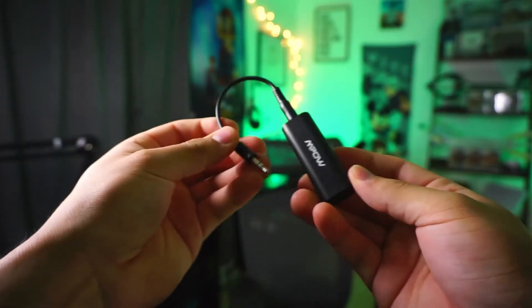The last cable I want to cover is a ground loop cable called the Mpow. When you need to charge your controller and you plug directly into the capture card without this cable, it creates a loud electric static noise on your stream. To fix this, plug the chat link cable into the female part of the ground loop, and the other end goes into the capture card — it still works fine and prevents that buzzing noise. I highly suggest picking one up; it's really cheap on Amazon and I'll provide the link below.